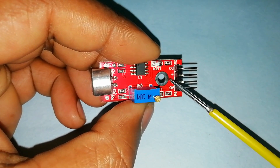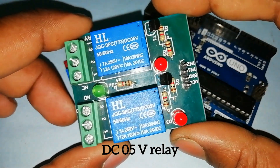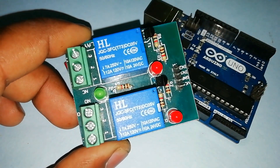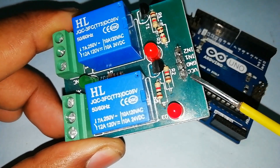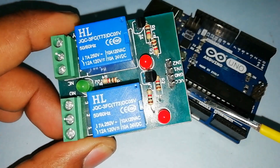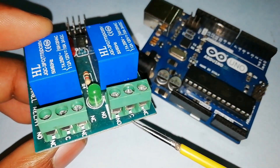This is an Arduino Uno board and a DC 5 volt relay module. The relay operating voltage is DC 5 volt, and the controlling voltage is 7 ampere 250 volt. VCC and ground are the power pins, and there are two input pins on this relay module. The controlling terminal of the relay has NC, Common, and NO connections.